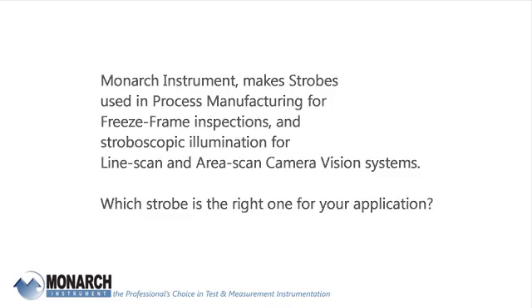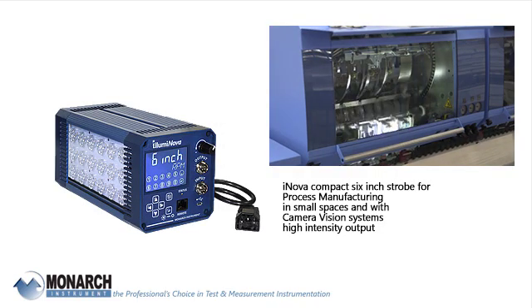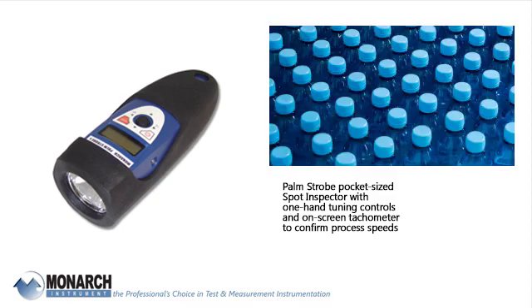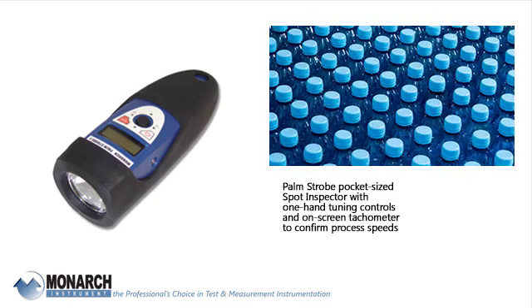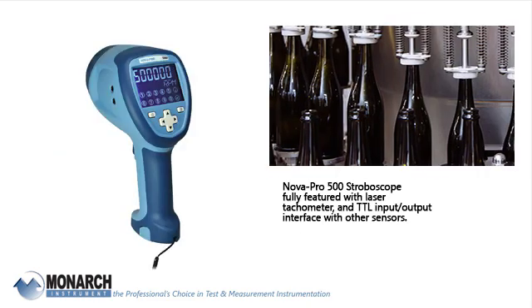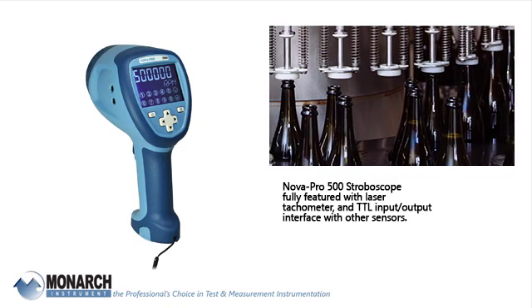Which strobe is the right one for your application? The Inova compact 6-inch strobe is designed for process manufacturing in small spaces with camera vision systems for high-intensity output. The Palm strobe is a pocket-sized spot inspector with one-hand tuning controls and an on-screen tachometer to confirm process speeds. The Nova Pro 500 is a fully featured stroboscope with laser tachometer and TTL input-output interface with other sensors.